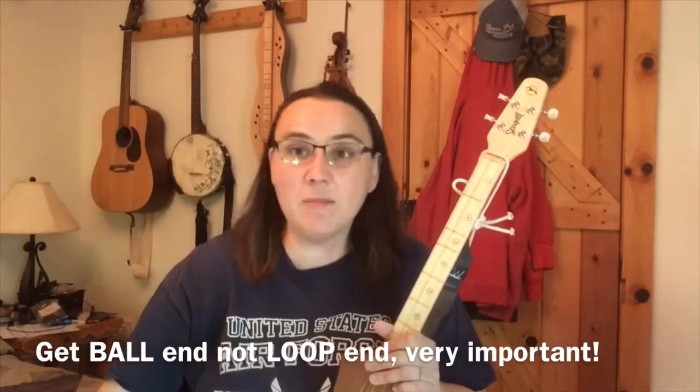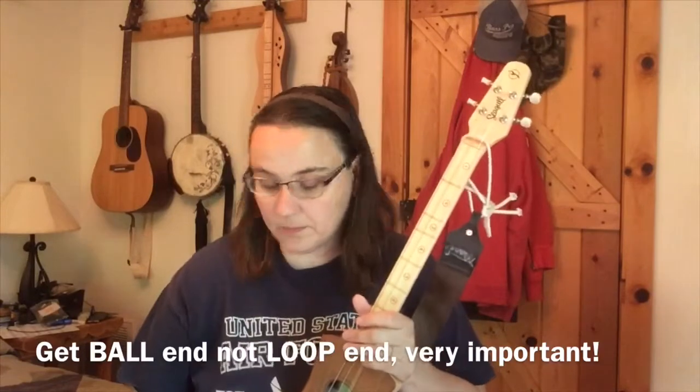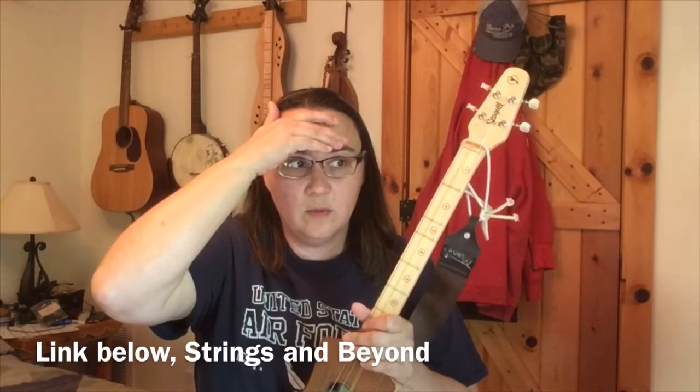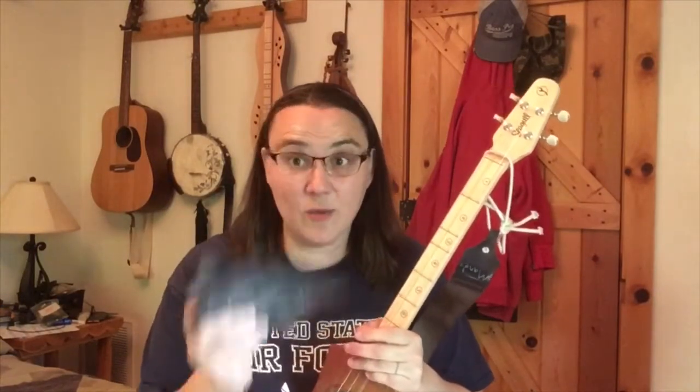For the G model, you have to go and order the strings individually. I'll put the name of the supplier right here - I think it's String Warehouse or something. You have to order them piecemeal one by one, and I'm going to tell you what sizes they are.